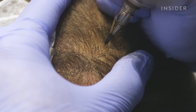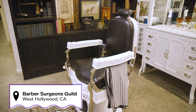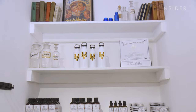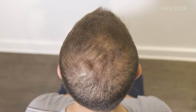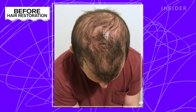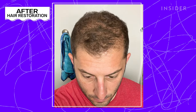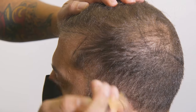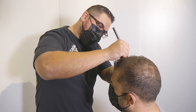Scalp camouflage is basically creating the illusion of density by adding thousands of dots of little pigments to the scalp, reducing the lighting contrast, making the hair appear thicker and fuller. Our guest here today is already a previous patient of ours. He had a hair restoration that maximized his density, but a little bit of lighting contrast would still reflect off the scalp. Therefore, we recommended the scalp camouflage procedure for him to eliminate that and make his hair appear thicker and fuller.